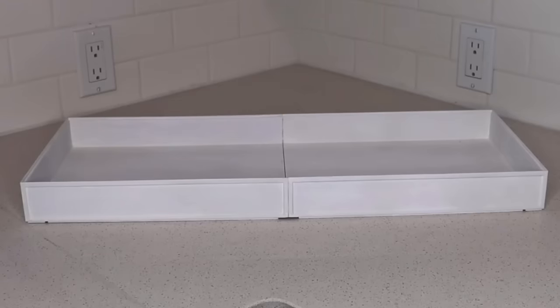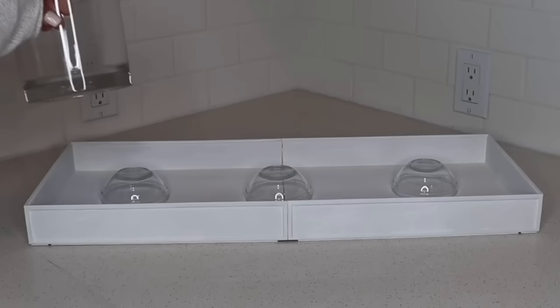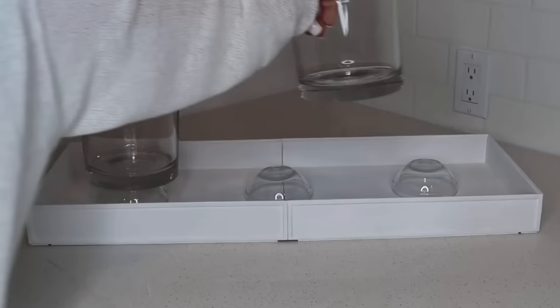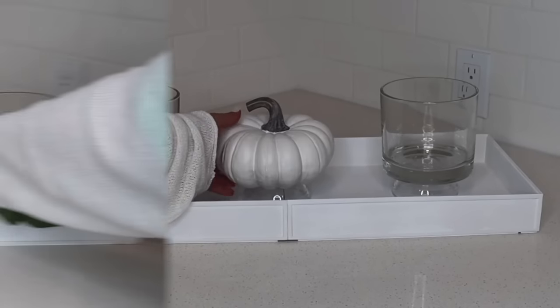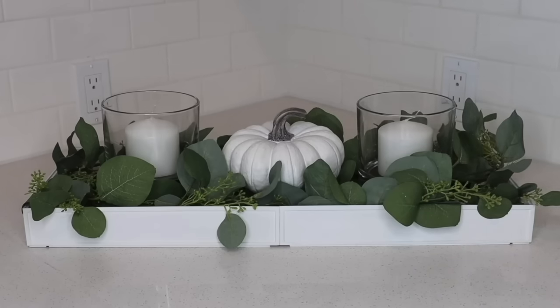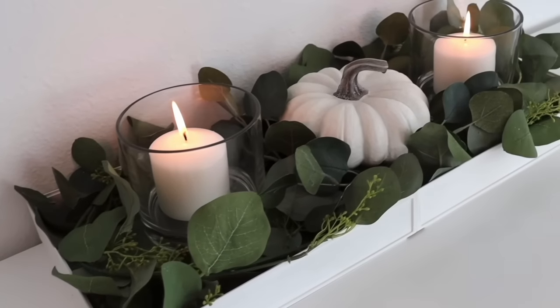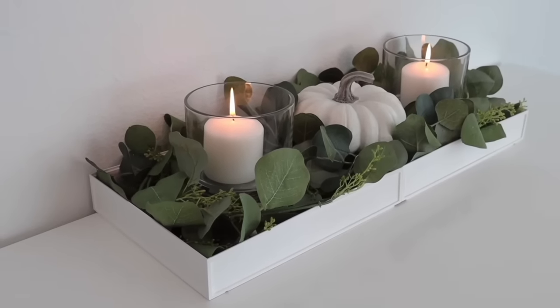Then you can move on to the fun part — the decorating. I grabbed a four-pack of small bowls to use as risers, flipped them upside down, and added a pumpkin and some candle holders. The last step was adding a eucalyptus garland stuffed inside the crate. It's as simple as that to make a beautiful full centerpiece, and it's totally customizable — you can make it as long as you'd like by adding more trays.